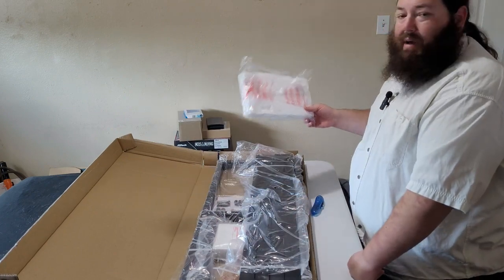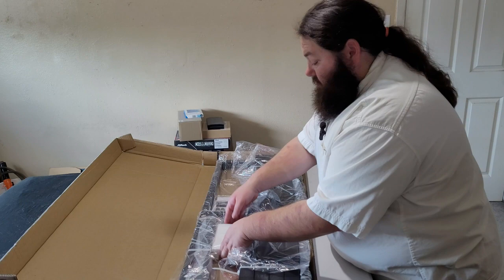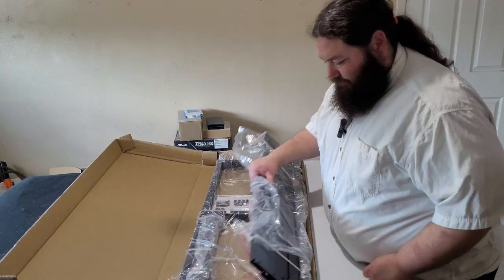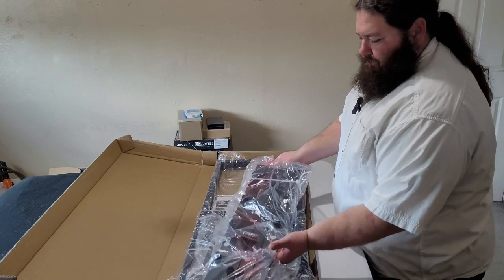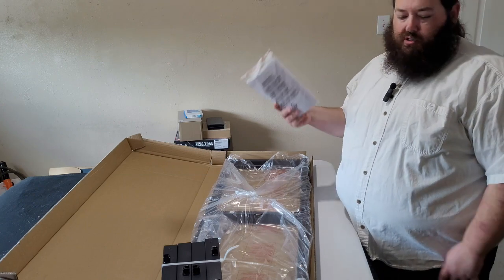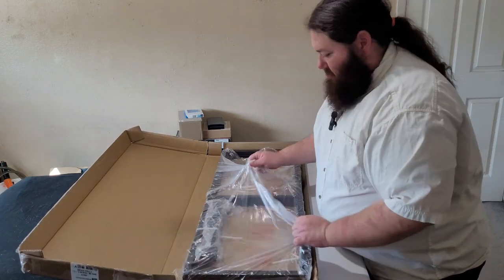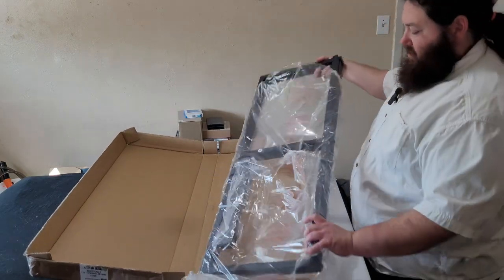It's literally just styrofoam in a bag. Why not just the styrofoam? The wasted plastic — but then again, that's packaging. That's the way things go. Anyway, we've got tools, bolts, nuts, and instructions. For the bed frame, I'm probably going to read the instructions — might be a better deal there.